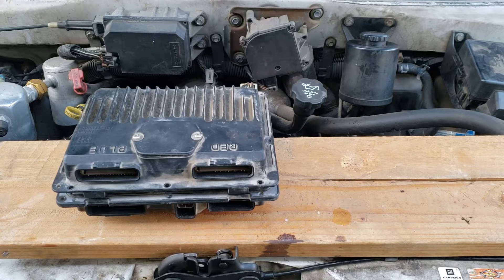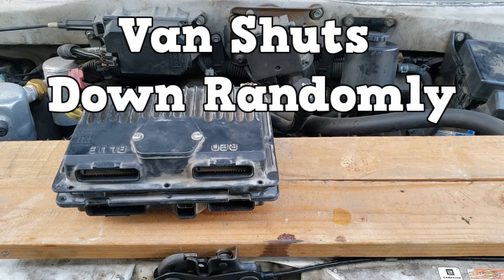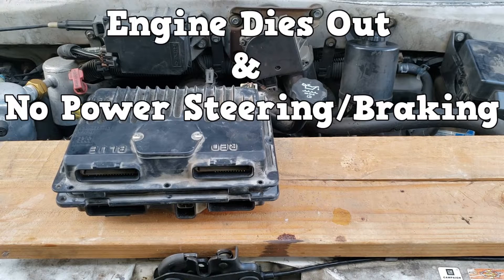Why are we changing the PCM on this 1997 GMC Safari? The van shuts down randomly while driving. The engine dies out and power steering and braking are lost.